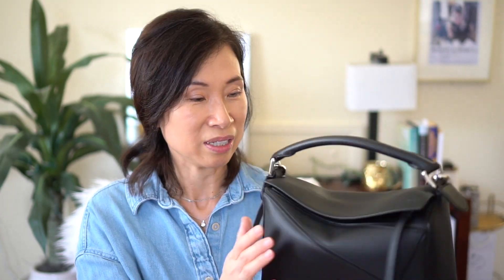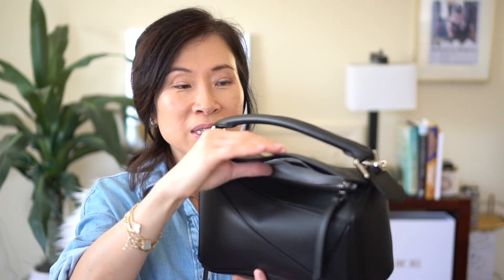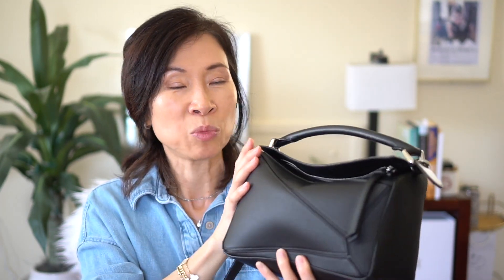My only complaint is the white markings on the top of the bag — maybe if I'd gotten a different color I wouldn't have to deal with it. I love the capacity; I can definitely fit a lot more in here. If you load it up more, the slouch goes away and it becomes more of a rectangular bag, which is fine, but normally I don't carry that much and I prefer the slouchy look. Hopefully you found this video helpful — if you did, please give it a thumbs up!